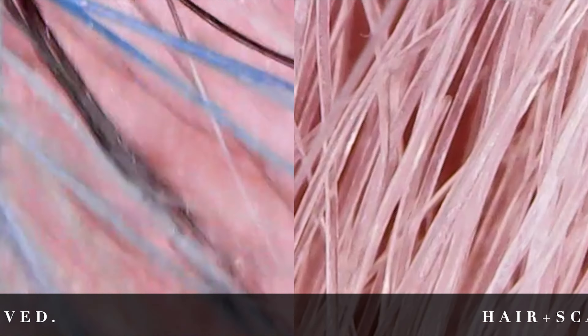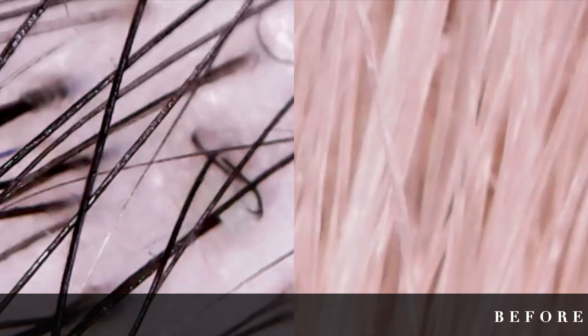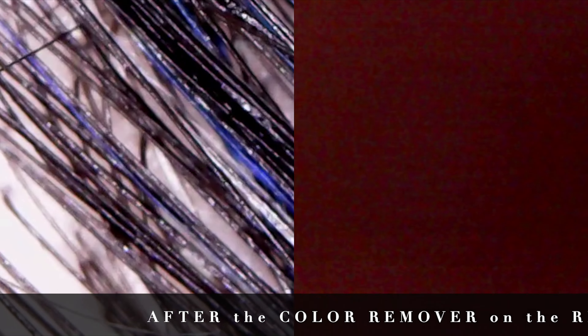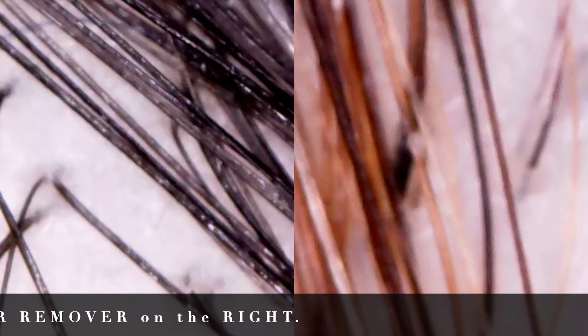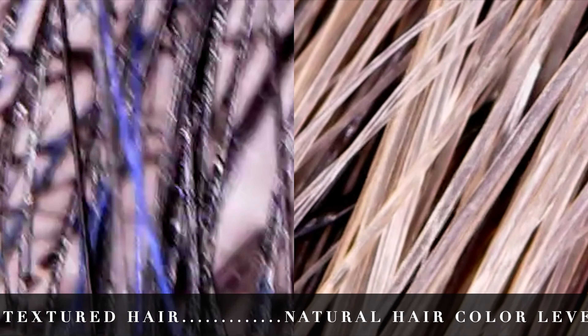This is her hair magnified a thousand times. The screen on the left is the hair before we used the color remover, and the hair on the right is after we rinsed, rebonded, used a little nourishing serum, and air dried her under the ionic hood dryer on cool. Look how healthy her hair is — and there is not one trace of blue, silver, lavender, teal, sea blue green, nothing.